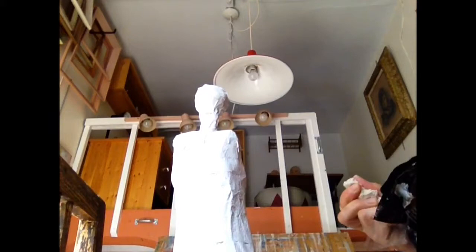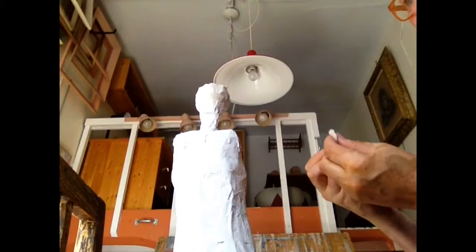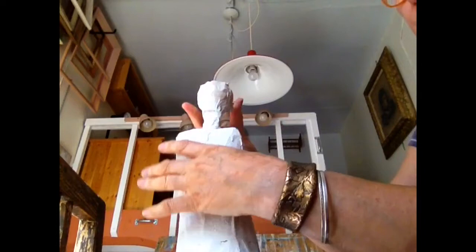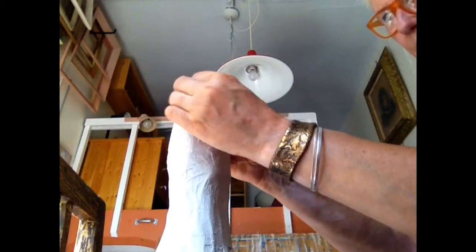You can see that the gesso flower solution is dried and smoothed over for the most part, creating a base for us to work on. You can see me now putting on the creative clay. I like the paper clay because it's nice and light, and it works well with adding a little bit of water if it's getting too dry, but it comes out of the package really nice and supple.